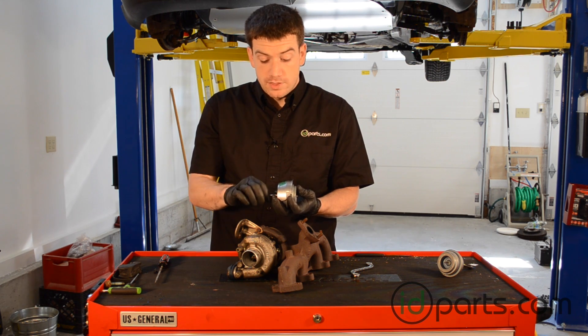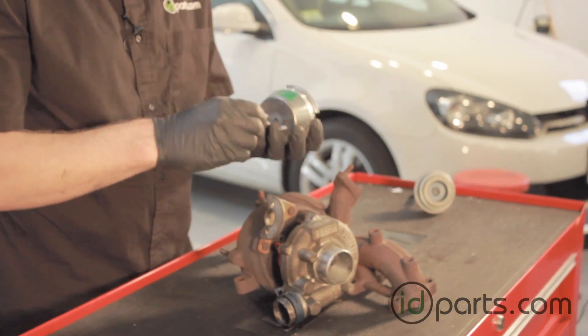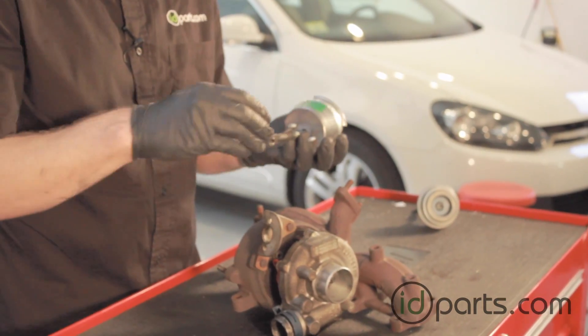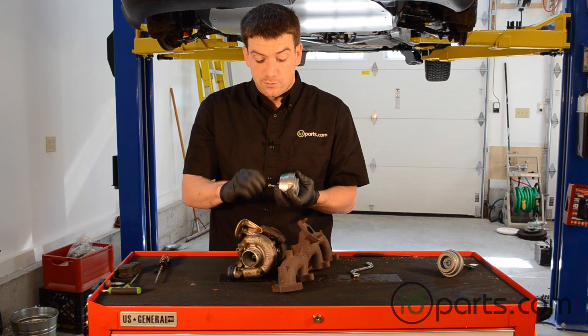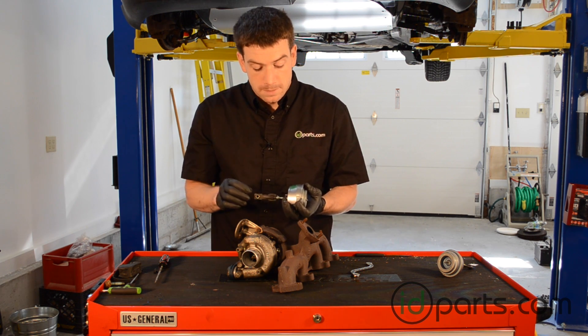You also want to be sure that the lock nut and the adjusting screw are loose and easy to turn. It's going to be harder to turn and adjust when the thing is installed on the turbocharger, so we can free them up now and maybe add a little bit of lubrication to make it easier once we install it.